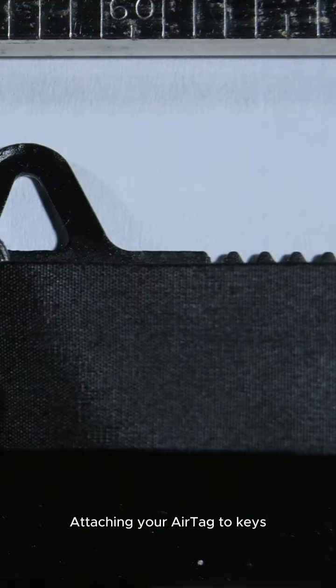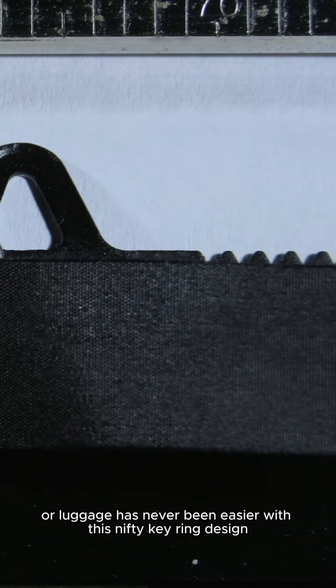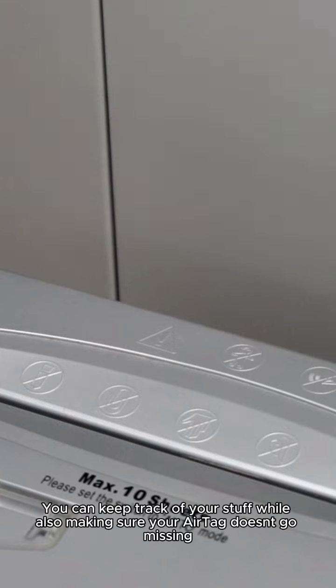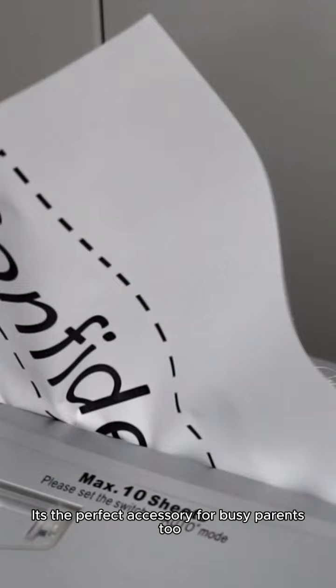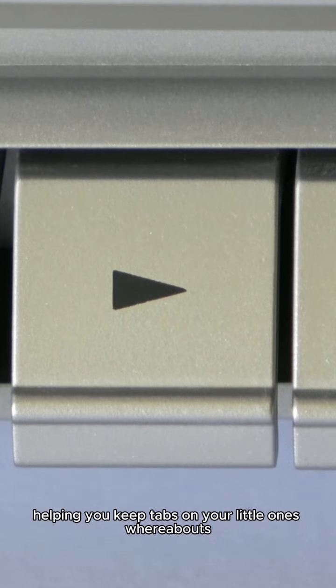Easy-peasy errand running. Attaching your AirTag to keys, backpacks, pets, or luggage has never been easier with this nifty key ring design. You can keep track of your stuff while also making sure your AirTag doesn't go missing. It's the perfect accessory for busy parents too, helping you keep tabs on your little one's whereabouts.